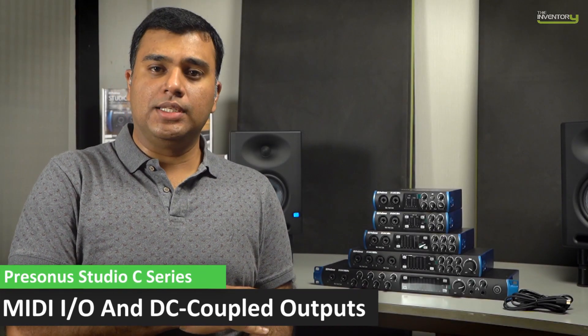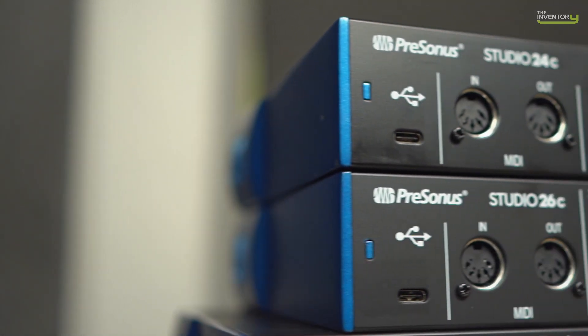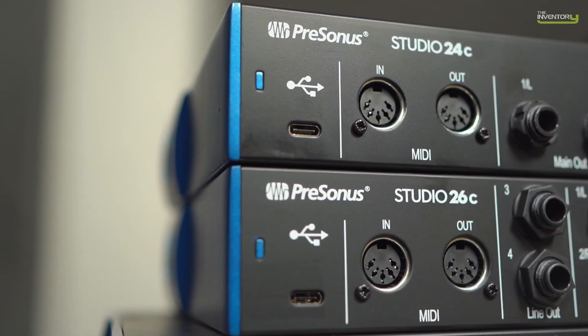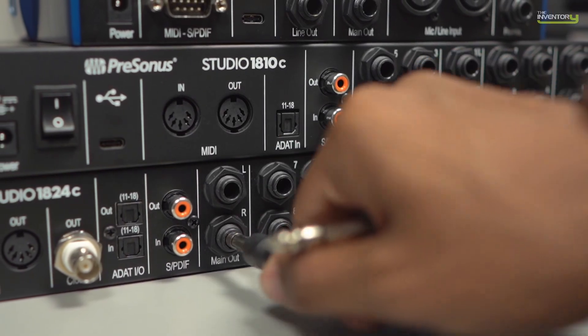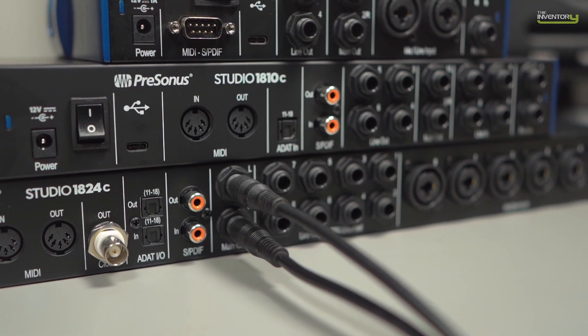All of the Studio Series offer MIDI I/O as standard. Even the smallest 24C has MIDI I/O available. MIDI I/O is useful when you need to send MIDI clock or any MIDI information out to external hardware. The Studio Series also features DC coupled outputs — a first for interfaces in this price category. DC coupled outputs are required if you intend to send control voltage from your DAW out to external synthesizers, drum machines, or Eurorack gear.